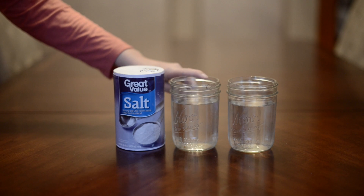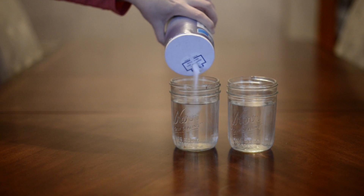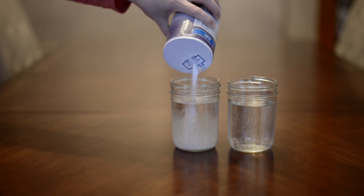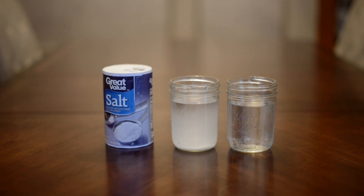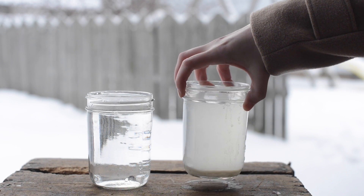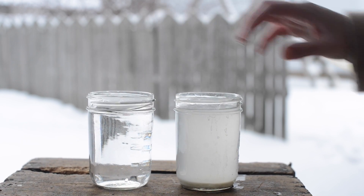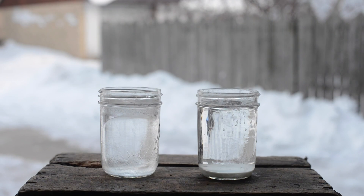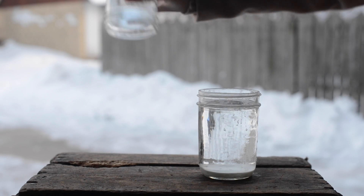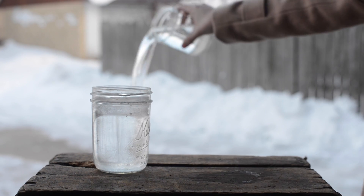All you need for this is a couple of cups and some salt. You just pour salt into one of the cups to create the ocean, which is salt water, and keep the other one fresh water like the lake, and then put them outside. Let it freeze overnight — or what we did was we actually forgot about it and let it sit outside for two or three days. But as you can see, the lake is frozen and our ocean is not.